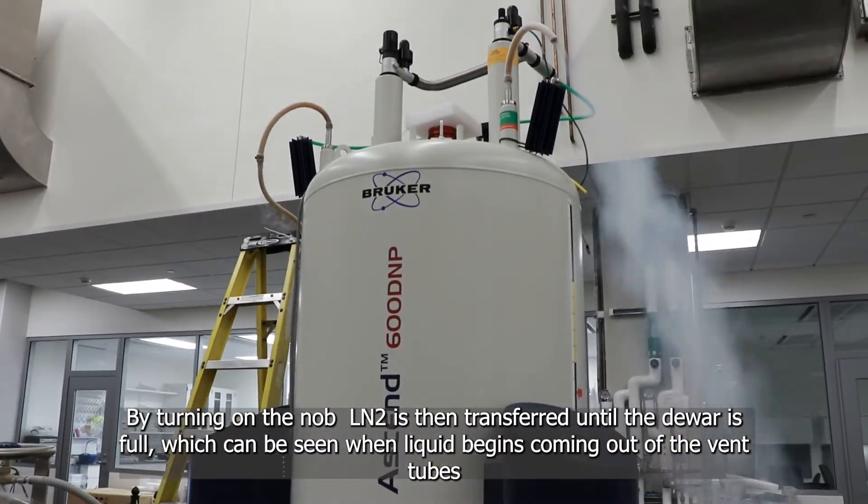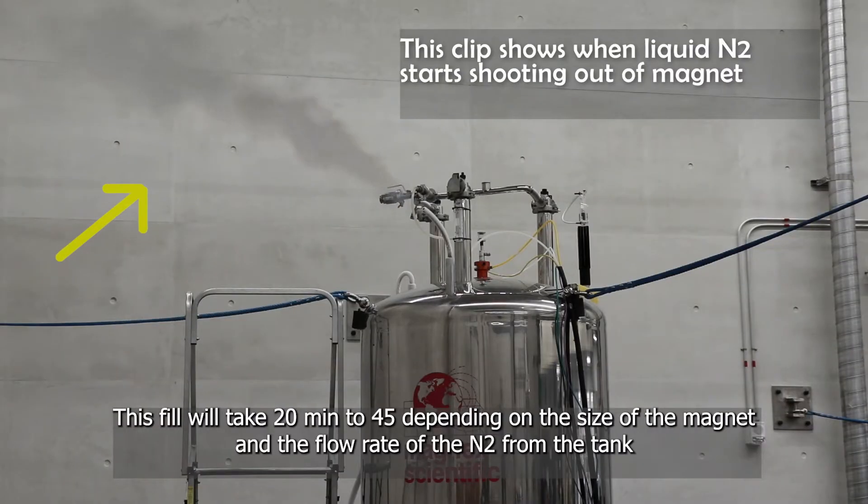This process usually takes around 20 to 45 minutes, depending on the size of the magnet and also on the flow of the nitrogen from the tank.